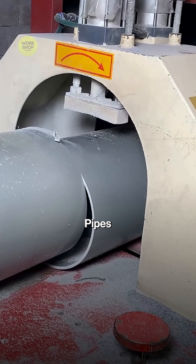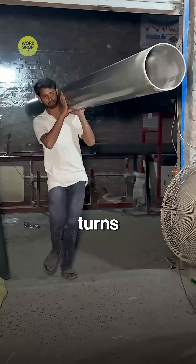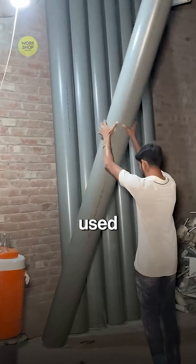The planet wins too. After 50 years, old pipes are shredded and heated. The plastic turns into fuel. The bone powder is cleaned and used again in fresh pipes.